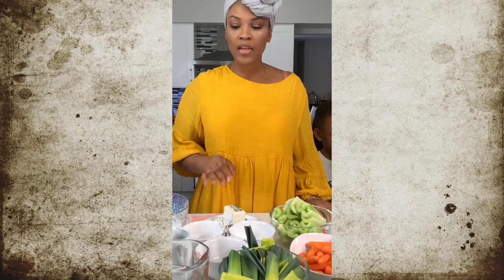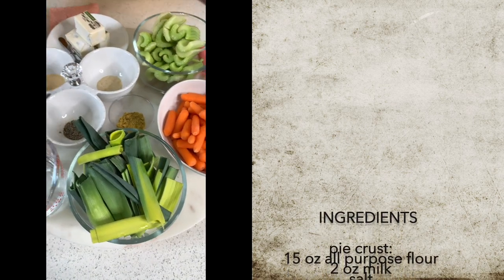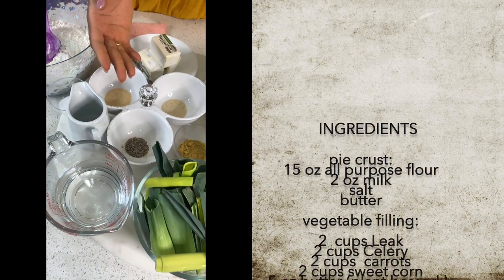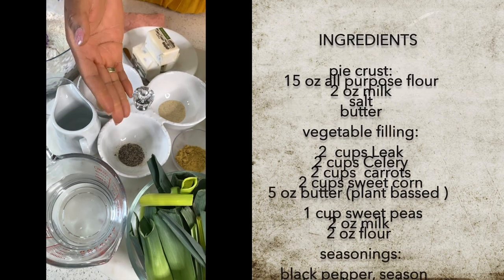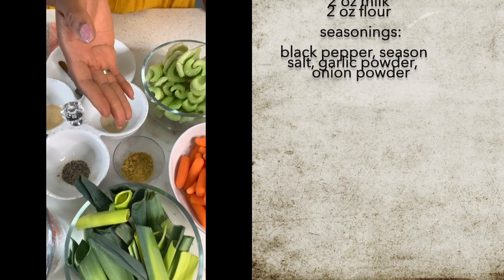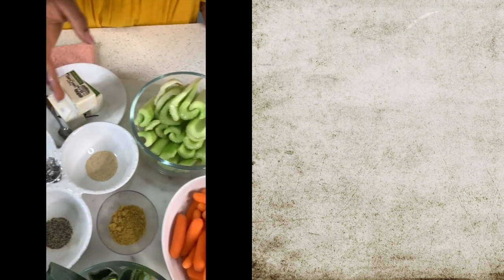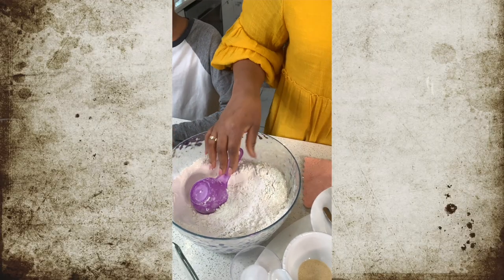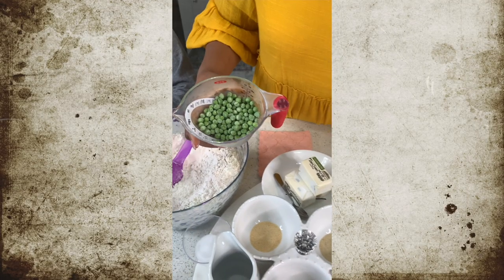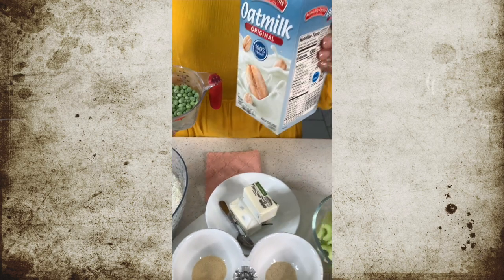So we are going to go right into it and I'm going to introduce my ingredients. Here we have our carrots, leek, some water just if we need it, black pepper, some garlic powder, some onion powder. This is seasoned salt, celery, butter, my old peppers flower, my peas — frozen peas — and I'm going to be using some oatmeal.